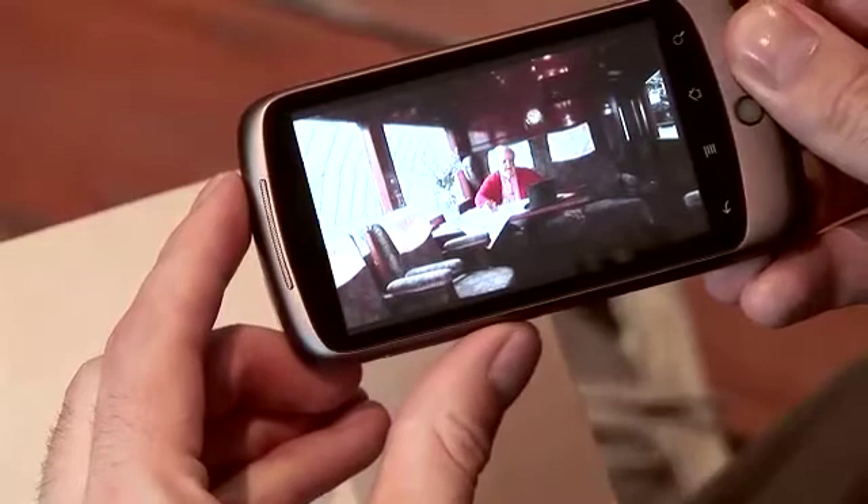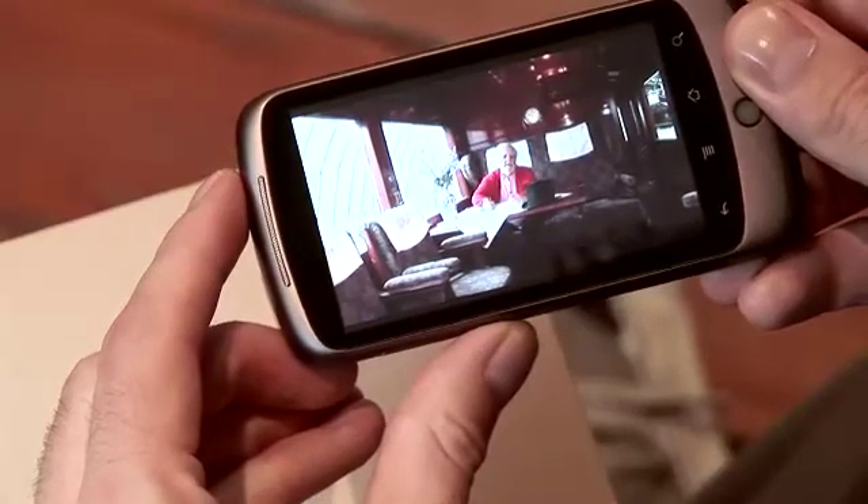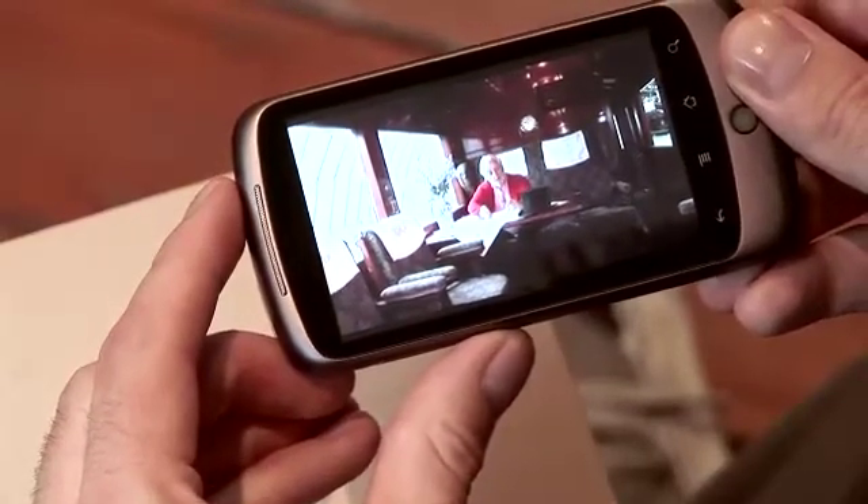Simple. Hello, I'm Bernard Cribbins and you are watching the world's first intelligent stamp, brought to you by Royal Mail.